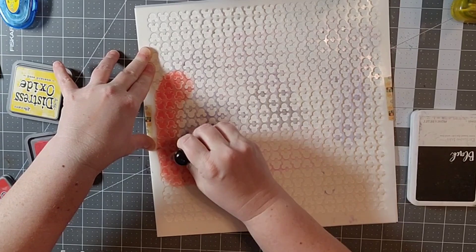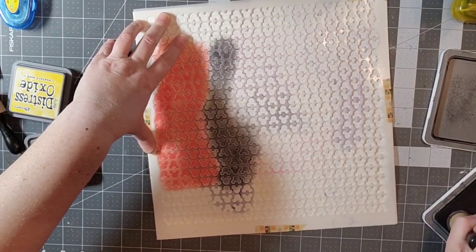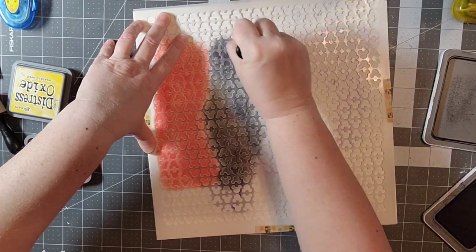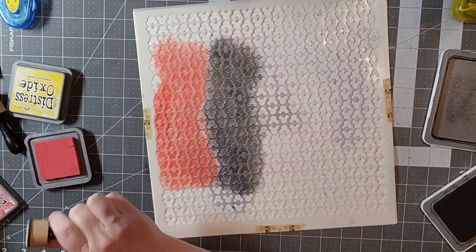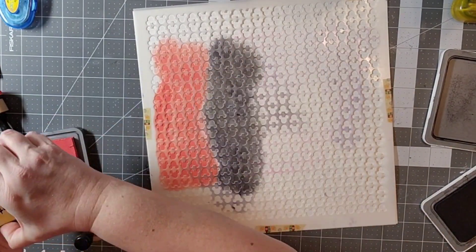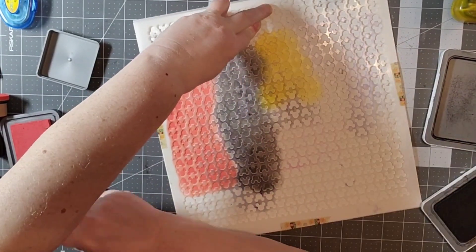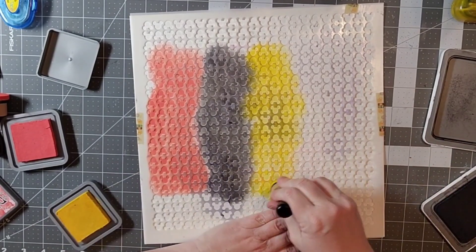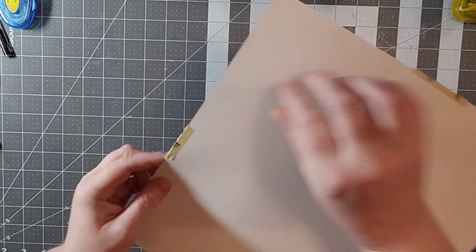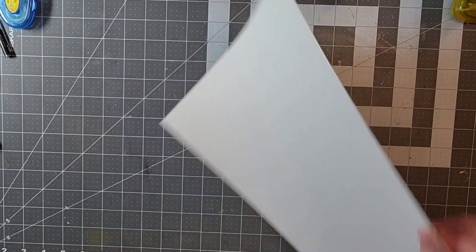I've got my Tim Holtz distress oxides and I'm using this wonderful Mickey Mouse stencil from Scrapping Reflections. I'm putting down the traditional Disney colors — red, black, and yellow — making some straight lines to mimic the original layout. I'm working on a surprise Disney layout, and you can see the Mickey heads are ready to go.